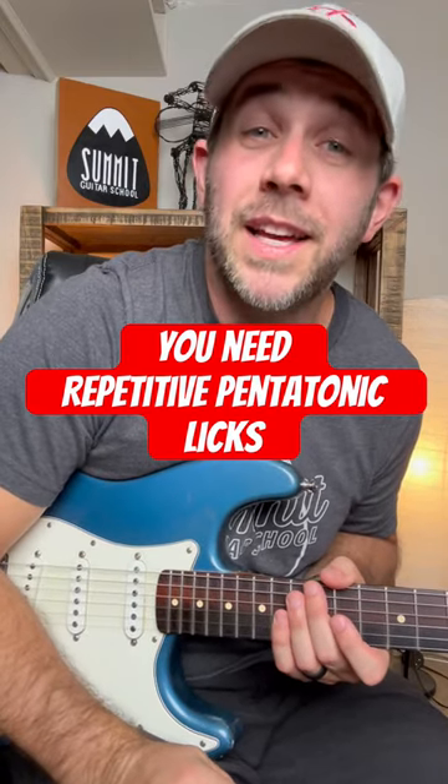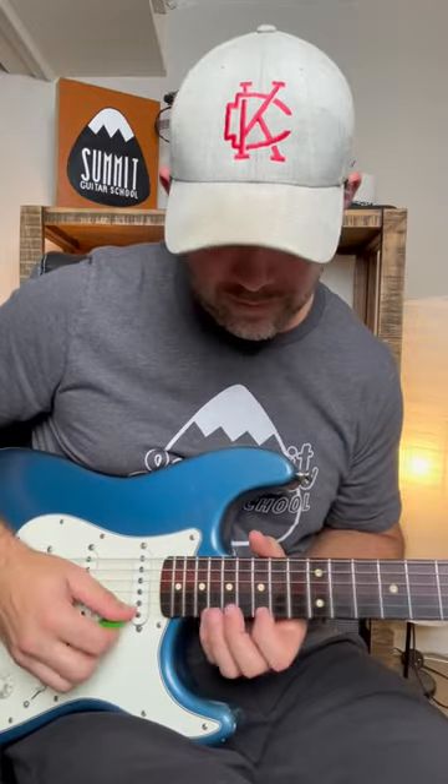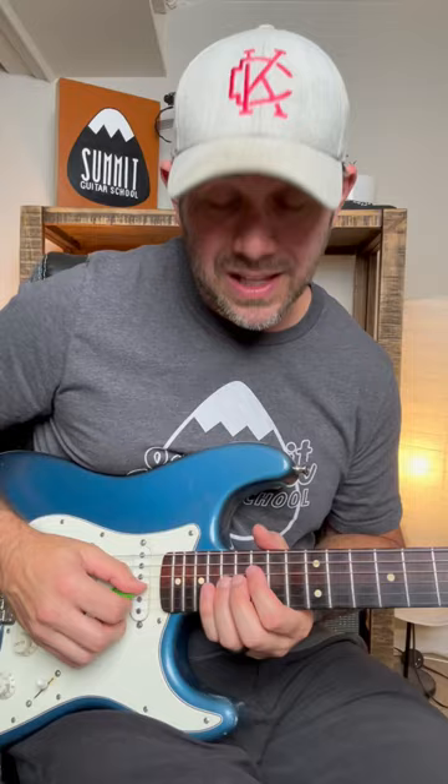Let's take a look at a repetitive pentatonic lick straight out of the solo of Freebird. We're going to be in G minor pentatonic, and we're going to play this lick.